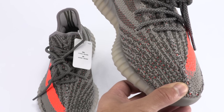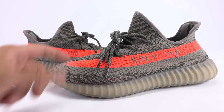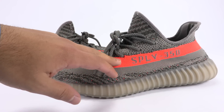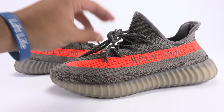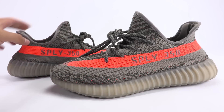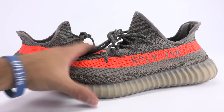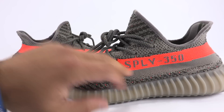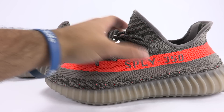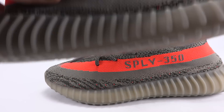You can notice the stripe, which I'll get into right now. Up front we have the fakes, in the back the real pair. Looking at the stripe, it is a bit more dull on the fake while the retail authentic is a lot more vibrant. Another thing is where it says Supply 350 or St. Pablo Loves You — it is a bit bolder and cleaner on the authentic.